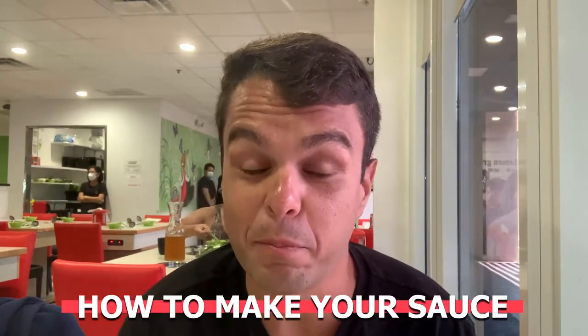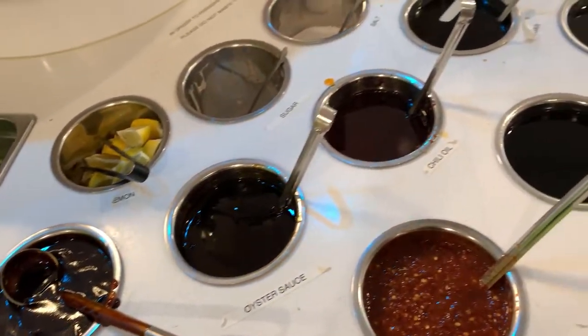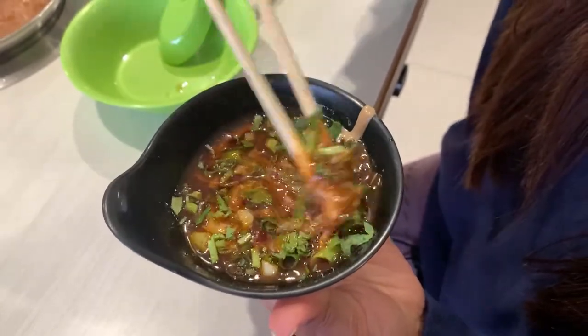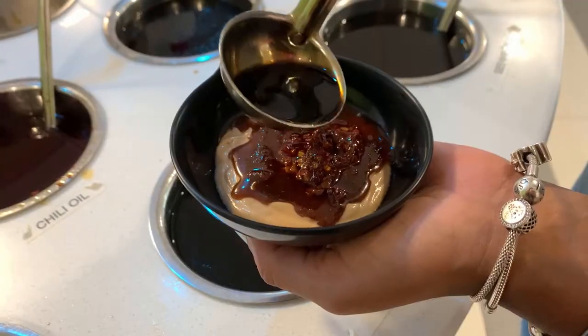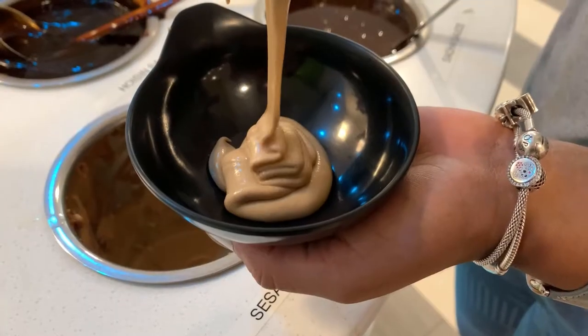Now you'll need to make your sauce, which is arguably the most important part of hot pot. If it's your first time you might get overwhelmed, but don't be scared to experiment — a lot of combinations work really well depending on the flavors you want. My go-to every time is sesame butter, cha cha sauce, soy sauce, chili oil, garlic, green onions, and cilantro. I like it a little sweeter, so I put extra sesame butter and a little less soy sauce.